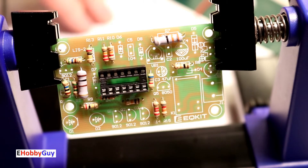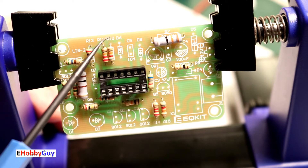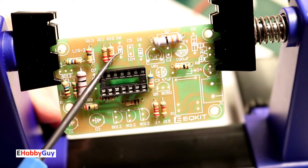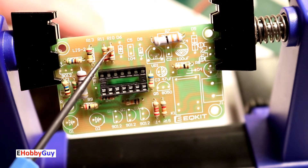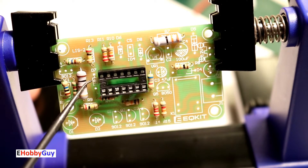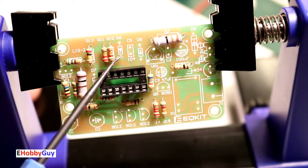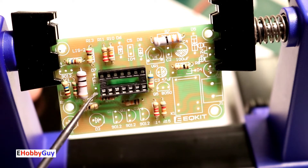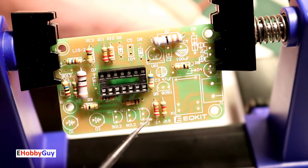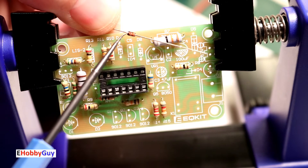Now for the three zener diodes: D6, D7, and D8, identified by the zener diode symbol on the silkscreen. With diodes, polarity must be observed. D6 has its negative side down, D8 has its negative side up, and D7 is positioned accordingly. On the zener diode, the cathode — the negative side — is represented by the black end of the diode.